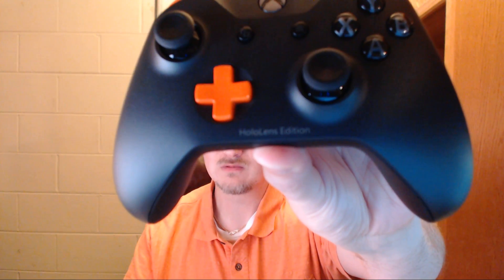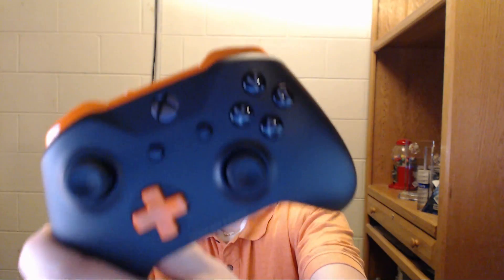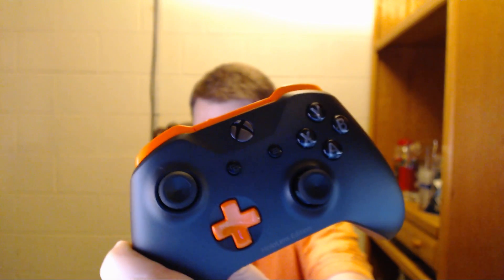The HoloLens Edition part is not so official. This controller is what I designed. You can see the buttons on the front there. It is pretty awesome. It doesn't quite match 100% to the HoloLens — the little ear buds are a little more red.